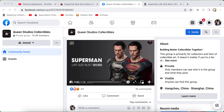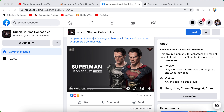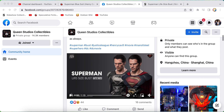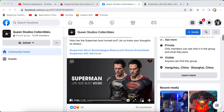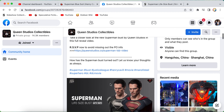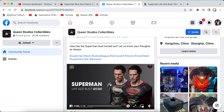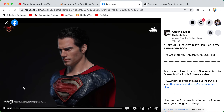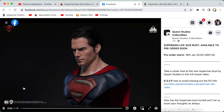Queen Studios put out this morning their life-size Superman bust from Justice League and Man of Steel. This goes up for pre-order in two days, the 18th of January — today is the 16th. They put out a little video this morning, so we're going to take a look at it. This is the one from Man of Steel.